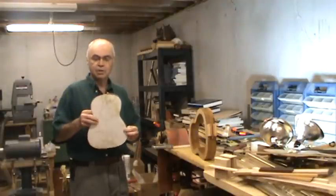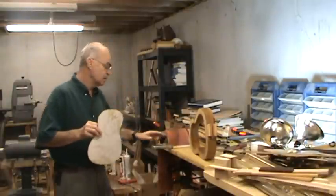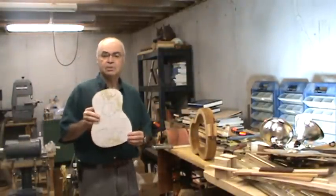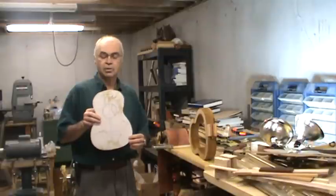Hi, my name is Ernie Kleiman, and in this section we're going to talk about templates, molds, and side benders. These are all critical elements in creating a good ukulele that will last for many years to come, and you will get a lot of enjoyment out of it.